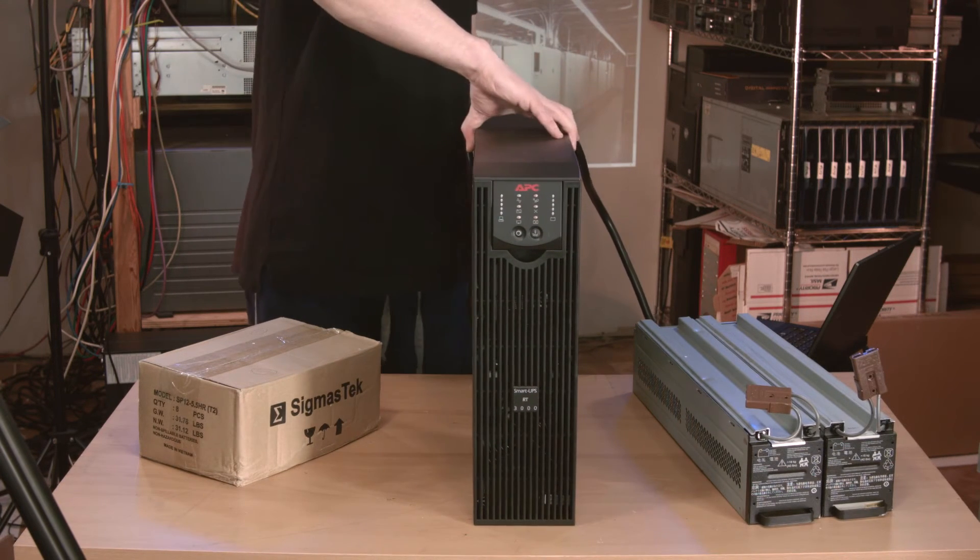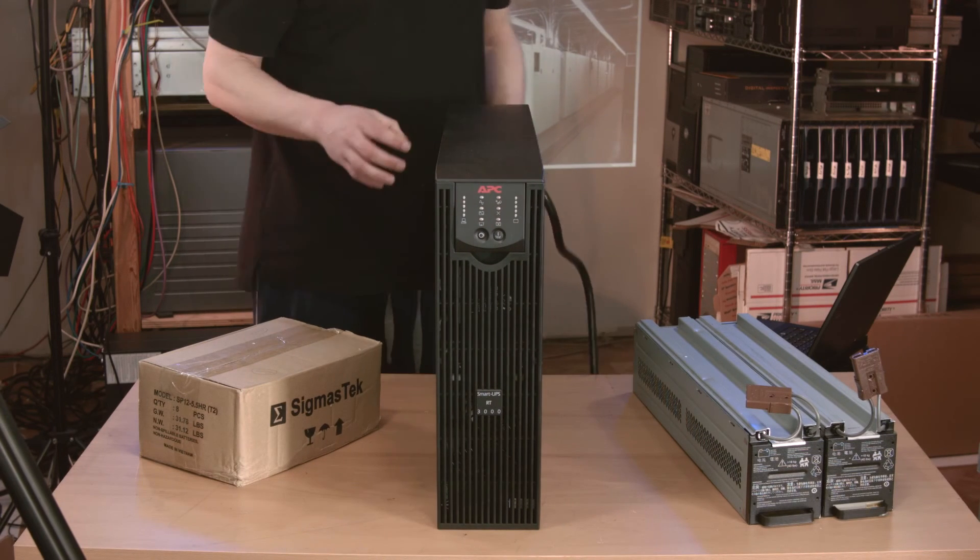And the final part of this whole shebang is the UPS itself — the rest of this crap would be pretty useless otherwise.